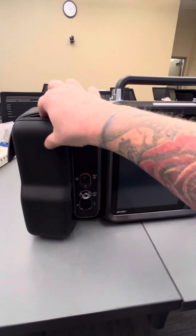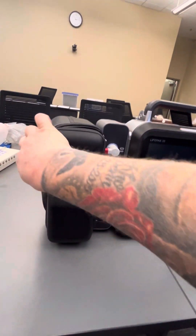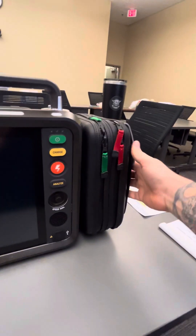You'll notice the top closure is a zipper and the bottom is a magnet — that's a new feature they have added. There is also a pouch on the left that contains the bariatric cuff.